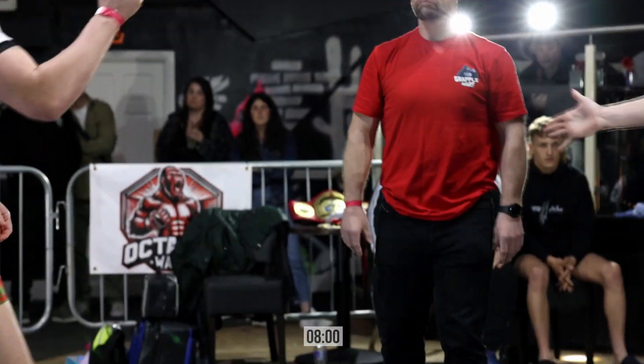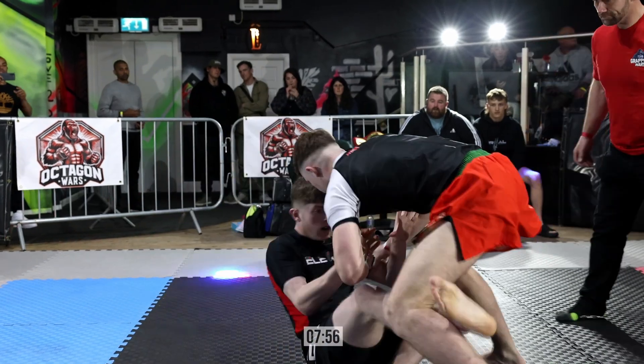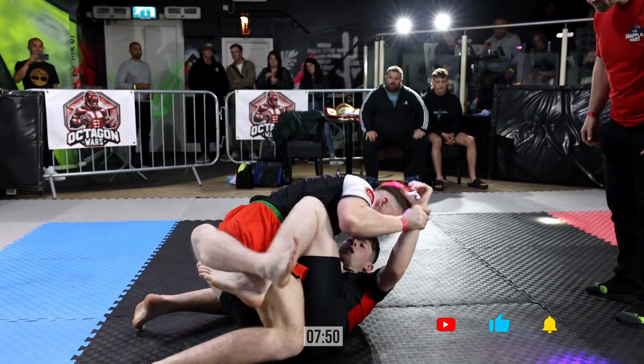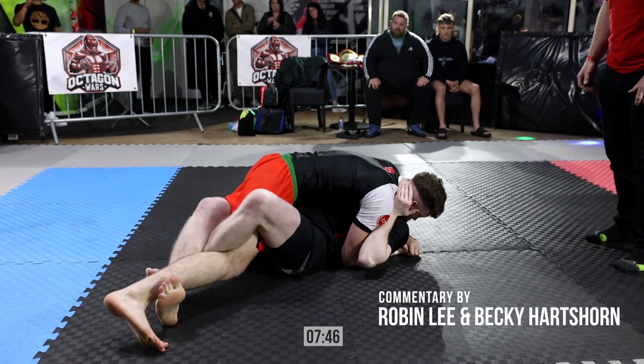Jacob Taylor of Primal versus Dion Williams of IPC. Dion with Aaron Aby in the corner. Jacob Taylor sits straight to guard. I think that's a smart idea with the IPC lads because they're an MMA gym, they're a good MMA gym as well. And straight away you see that top pressure looking to pass the guard.